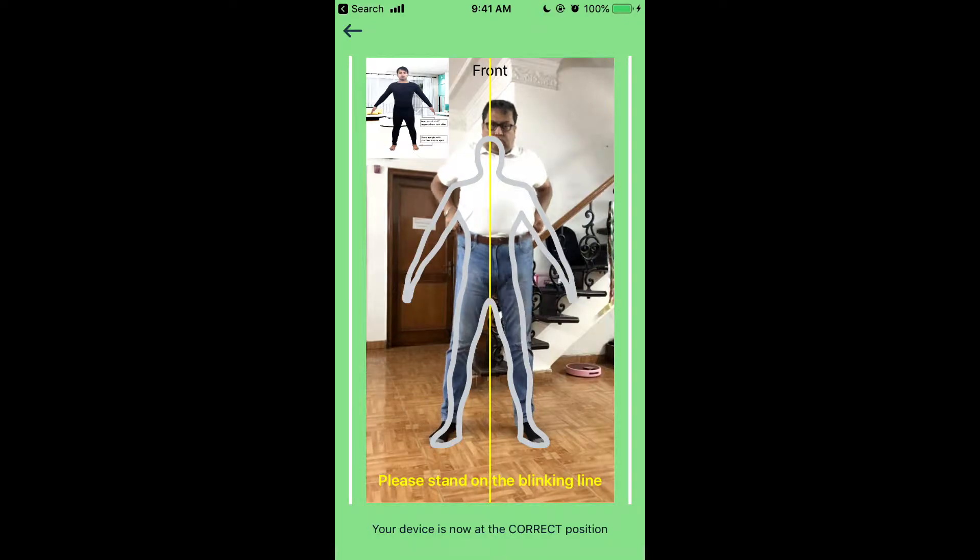Please step back to stand on the blinking line, and inside the camera frame, as shown in the above picture, and wait for the count of five.